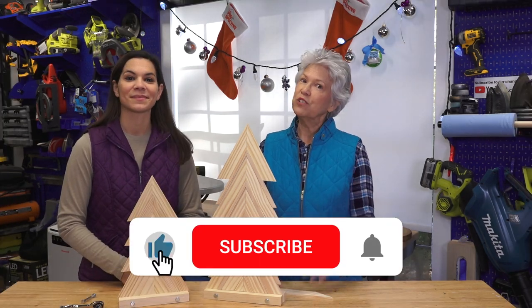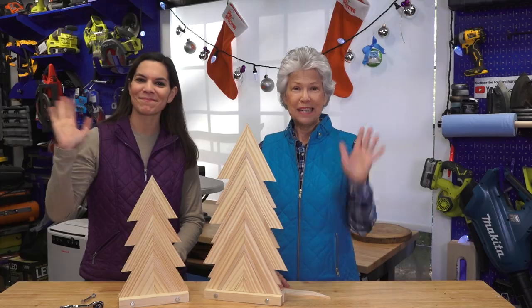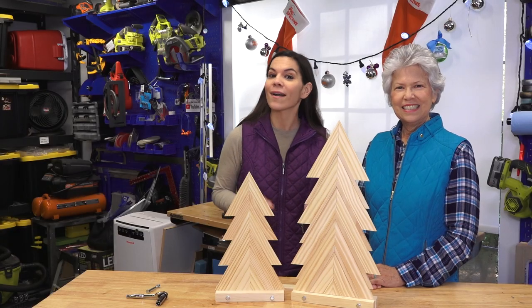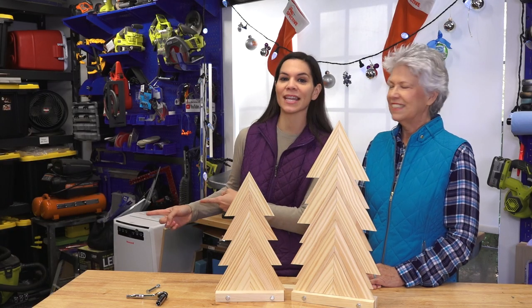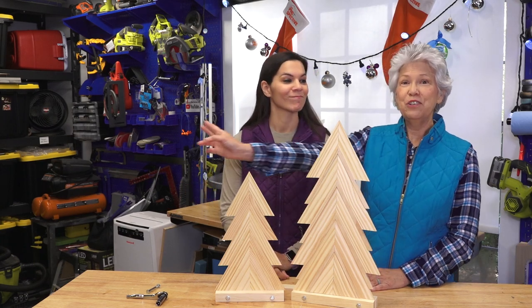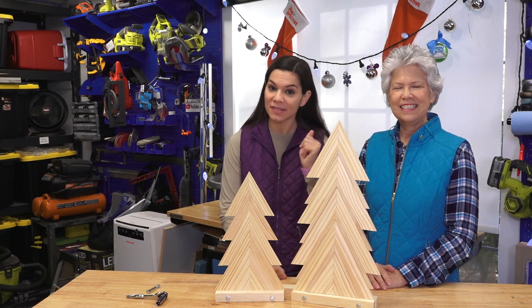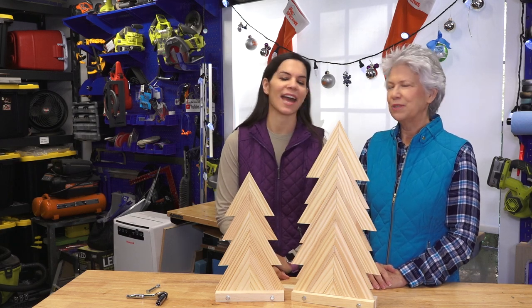If you like this video, be sure to give us a thumbs up and check out Christina's video. We'll see you next time! If you like this project, we have some more holiday projects for you. Right here you can see how we made an alternative Christmas tree using green bottles, and right here you can see an A-frame Christmas tree that Steph's using in her house — she set it up just last week and it's still awesome!